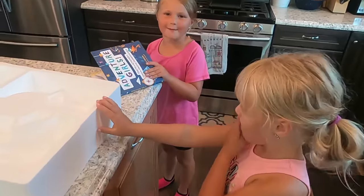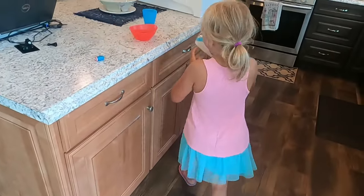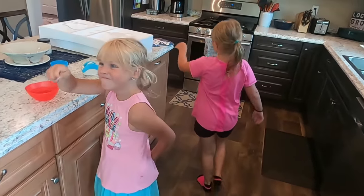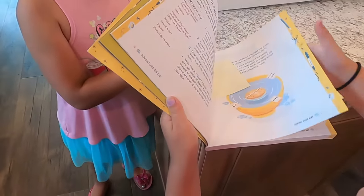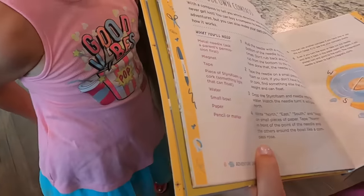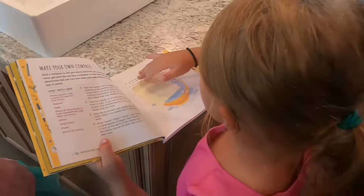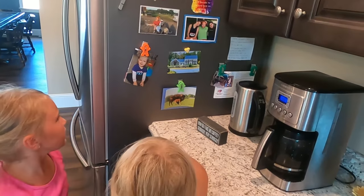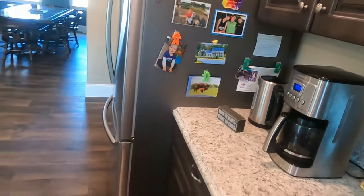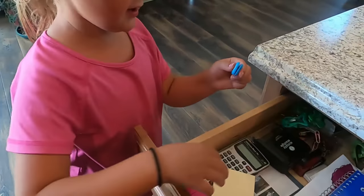We are going to need tape. Okay let's see what else we need — let me check the list. We are going to need tape and a magnet. Let's find a magnet. Oh, I think we have one in the drawer. We do — oh yeah, we found a blue one, which might work!